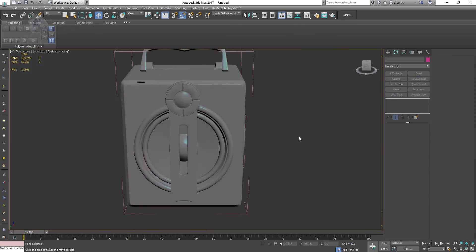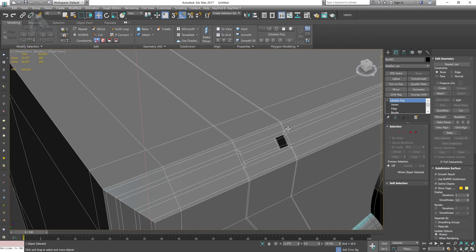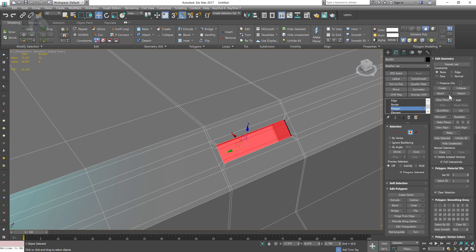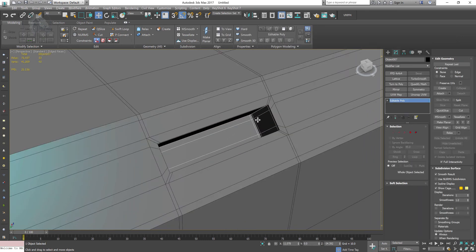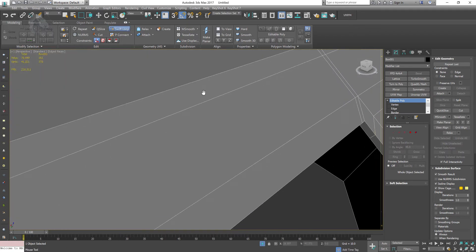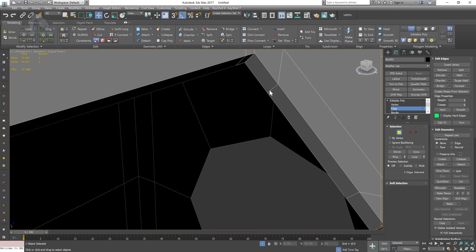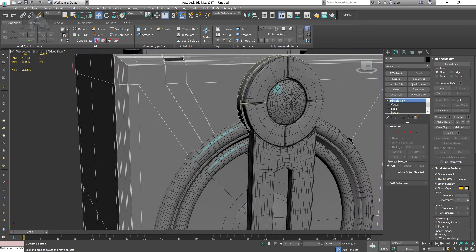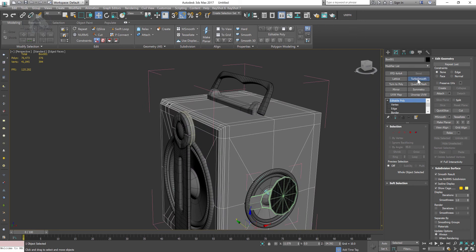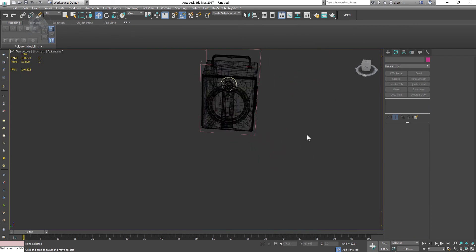Once I have this shape I'm going to apply turbo smooth. Here's an important thing — I'm going to bring this model into KeyShot. In KeyShot, if I apply a material to the body and the USB port is connected to the body, the material will apply to both. So I'm separating the USB port to give it a separate material. Once separated I add supporting loops as well. Everything looks nice, and in the next lesson we're going to cover KeyShot. See you guys.